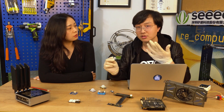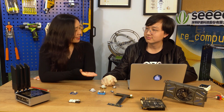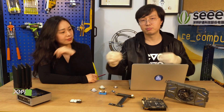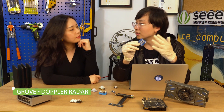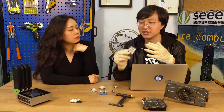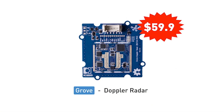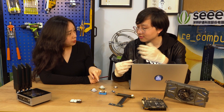That's all about this PIR sensor. So what's next? Next, we've got a pretty cool module — this is the Grove Doppler radar. This radar can detect the movement of an object. Wait, Aidan, what's the difference between this one and the PIR sensor?